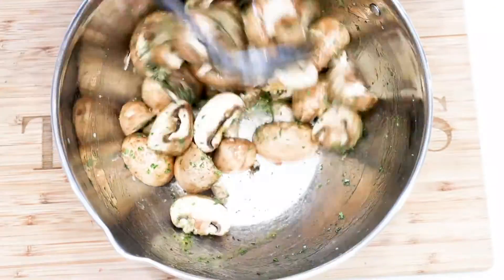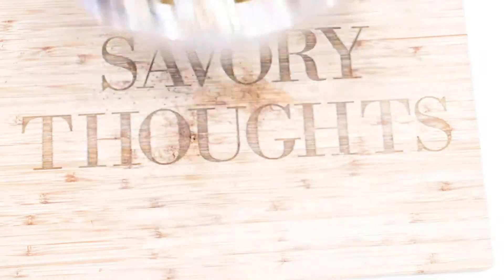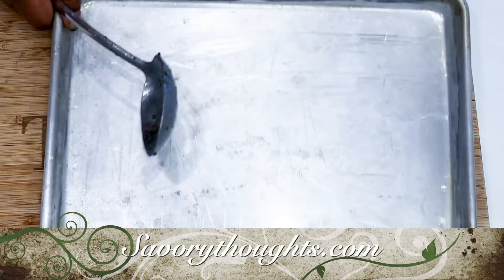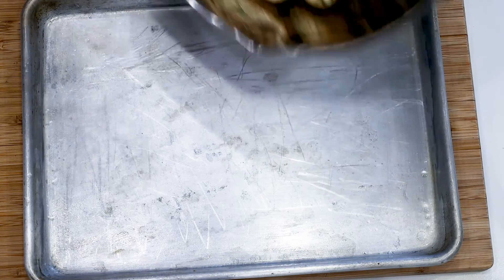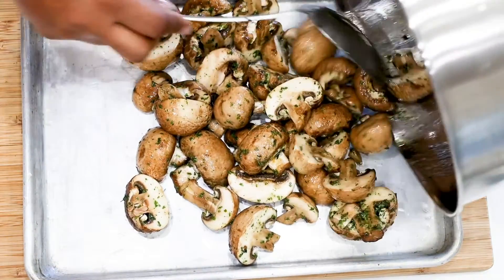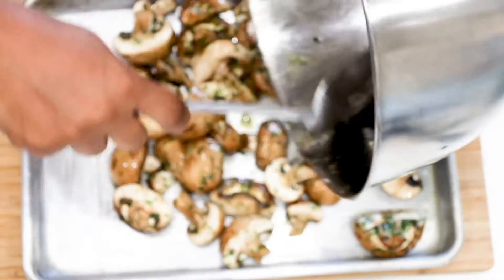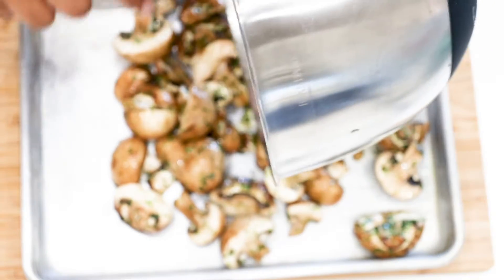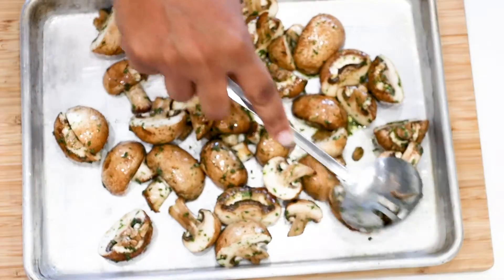Place it in the air fryer and let's cook this. Remember that a full recipe step-by-step process is on our website at savorythoughts.com, where you will find the exact measurements as well as photo guides. Cook it in the air fryer at 370 degrees for eight to ten minutes, depending on the type of air fryer you're using.